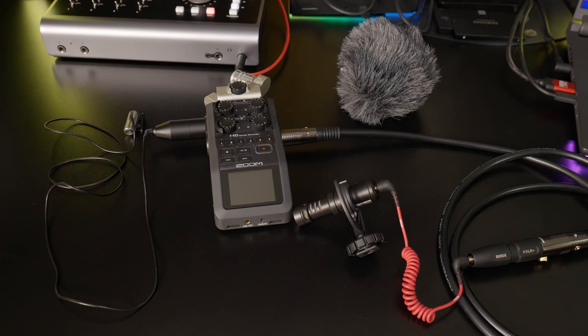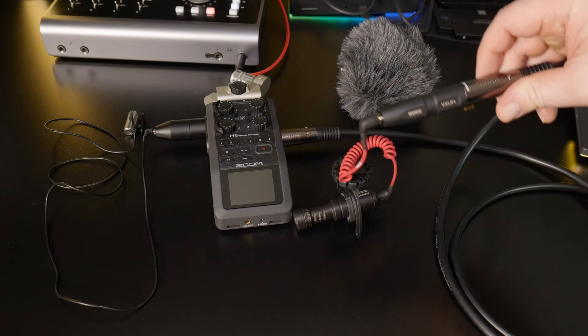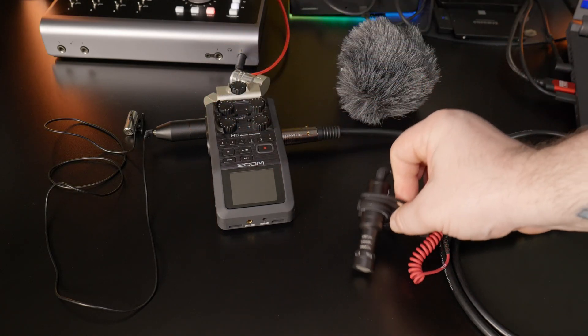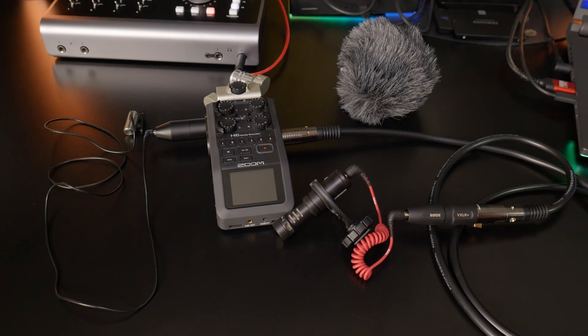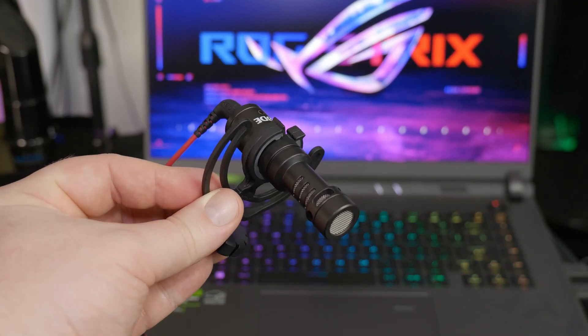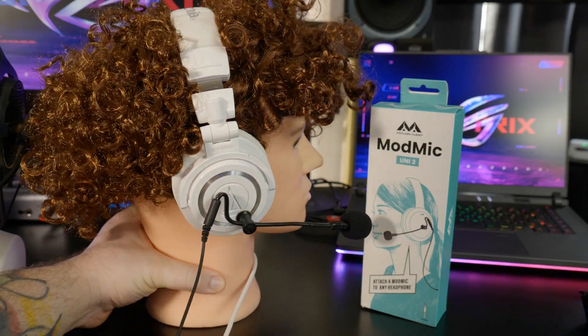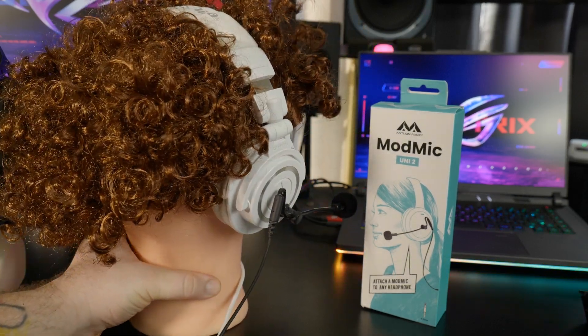These adapters really do come in handy. I really do suggest that every studio videographer or content creator should have at least one of these in their toolkit, whether you're using camera boom mics, lavs, headset mics, or any other mic with a 3.5 millimeter plug that requires plug-in power.